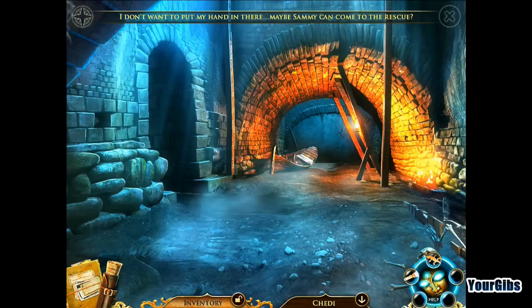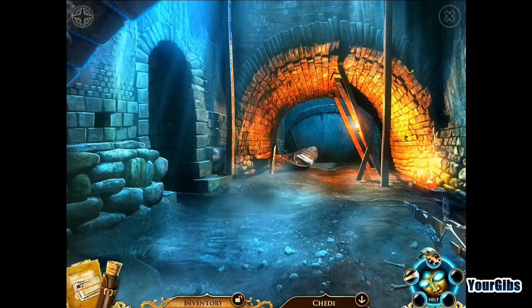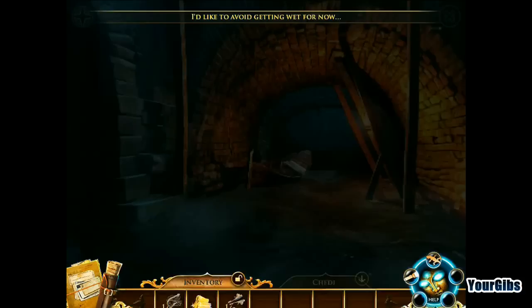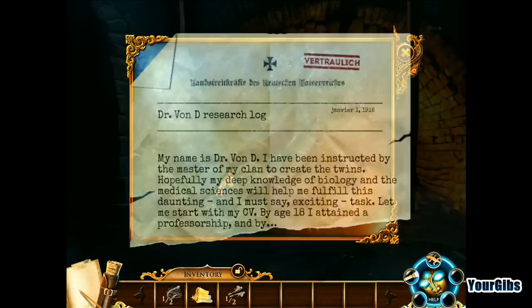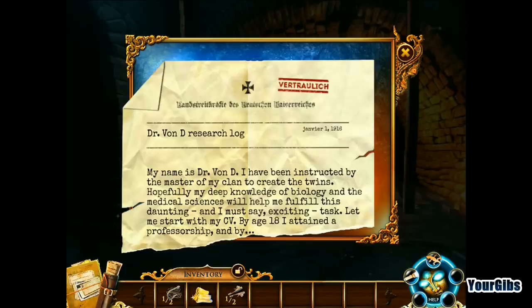We need Sammy to come to the rescue. We have Sammy — who is not a salamander — Sammy the Gecko. I could have called him Gary the Gecko, but I thought he was a salamander. It looks like we don't want to get wet for some reason. We've got to pull something out — Dr. Von D's research log. Looks like it's in a World War I timeframe — 1916. 'My name is Dr. Von D. I have been instructed by the master of my clan to create the twins. My deep knowledge of biology and medical sciences will help me fulfill this daunting and exciting task.' His CV shows he attained a professorship by age 18 — overachiever, clearly.